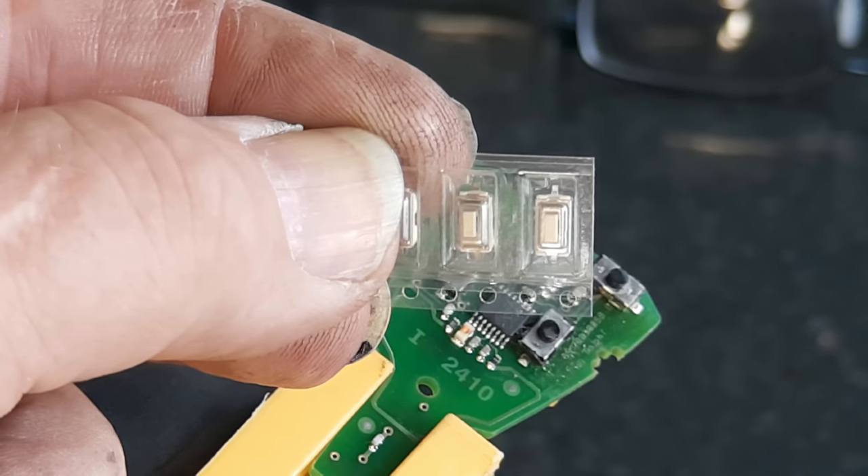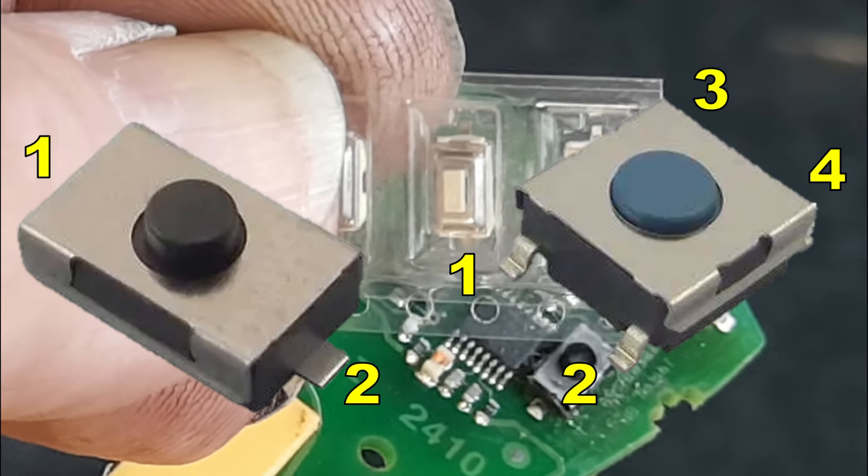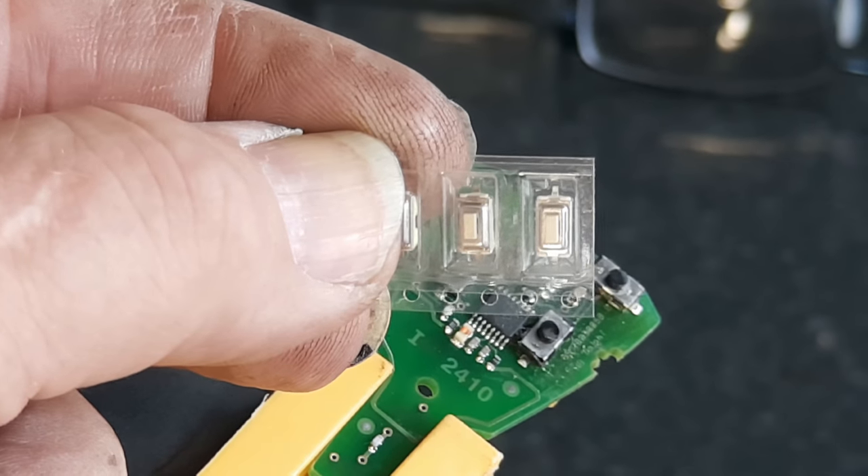These are the new switches that I've got for this remote. They have one contact at each end. Some switches have four contacts — it depends on what remote you've got — but make sure you buy the right switches for your remote.